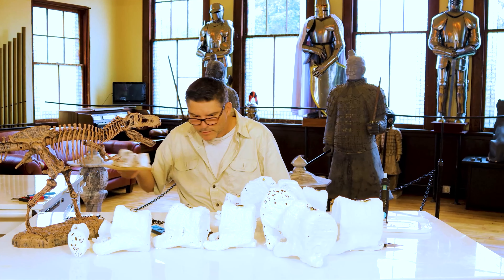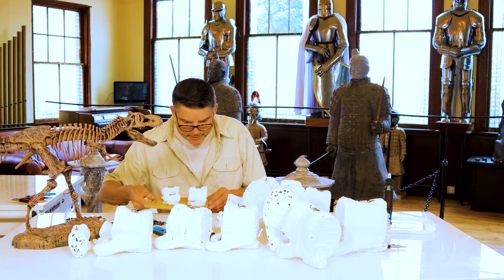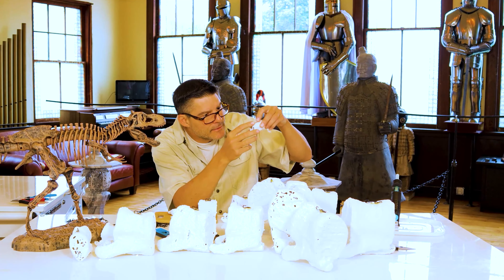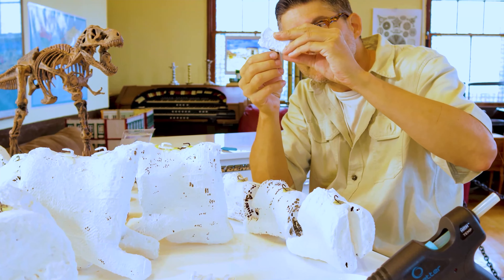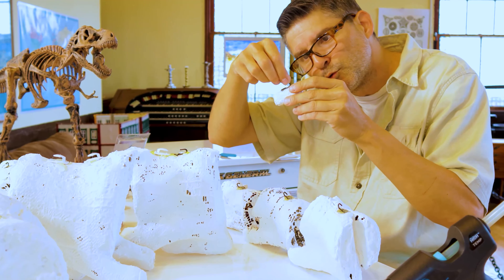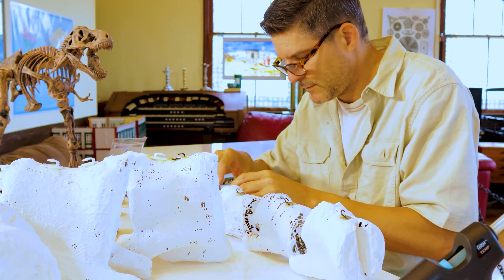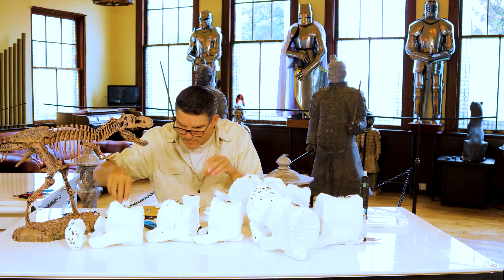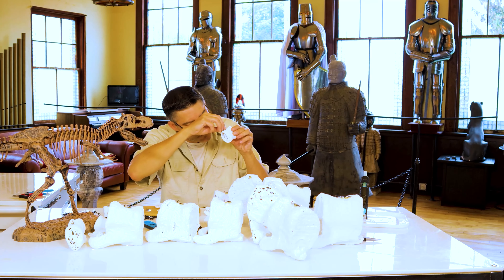So let's inspect our work — these should have had time to dry now. Clear old dinosaur bone: one, two, three, four.